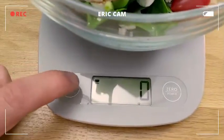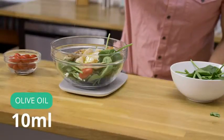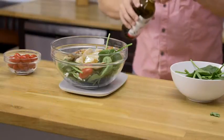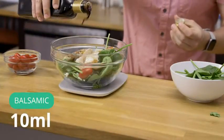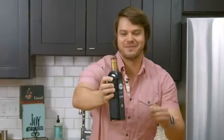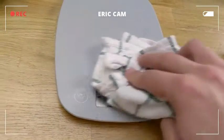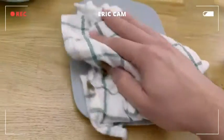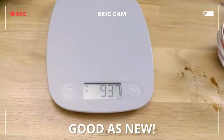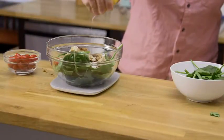Everything is in the bowl except for the dressing. So let's go ahead and switch our units — for this one, I want to switch to milliliters. I am going to add 10 milliliters of olive oil, and then another 10 milliliters of balsamic. I made a mess all over the screen and the buttons, but it easily cleans up — just wipe it down and it's good to go.